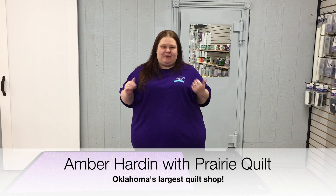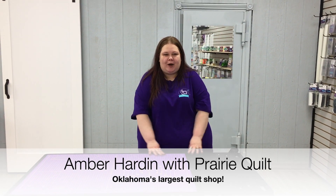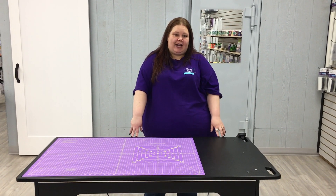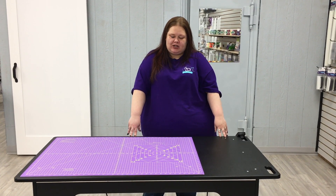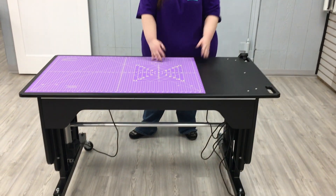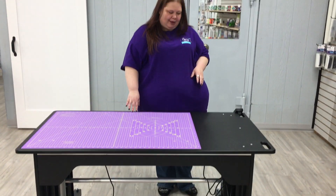Hi, I'm Amber with Prairie Quilt and I wanted to talk to you about our Martelli workstations. The one that we have in the store right now is the Advantage workstation. They are by Martelli and they are wonderful. So let me show you a couple things about this.